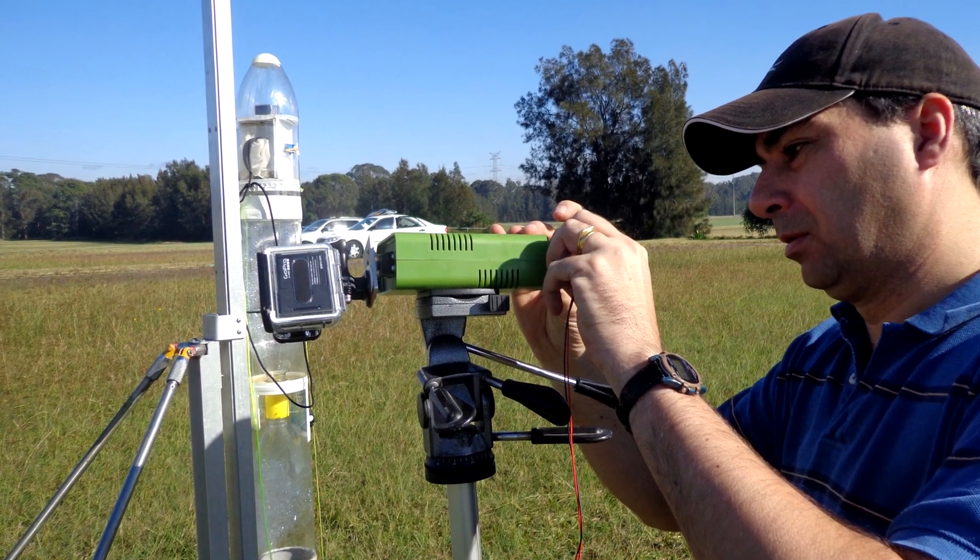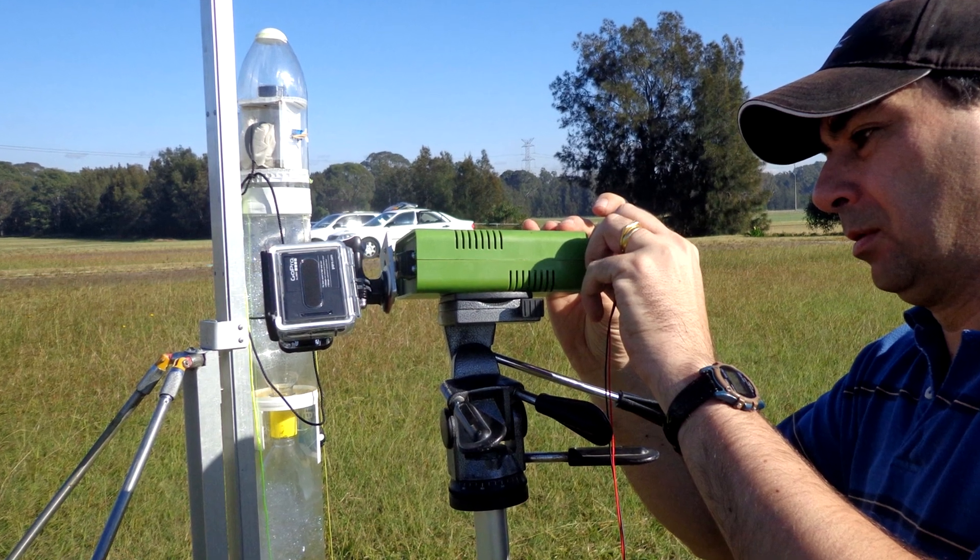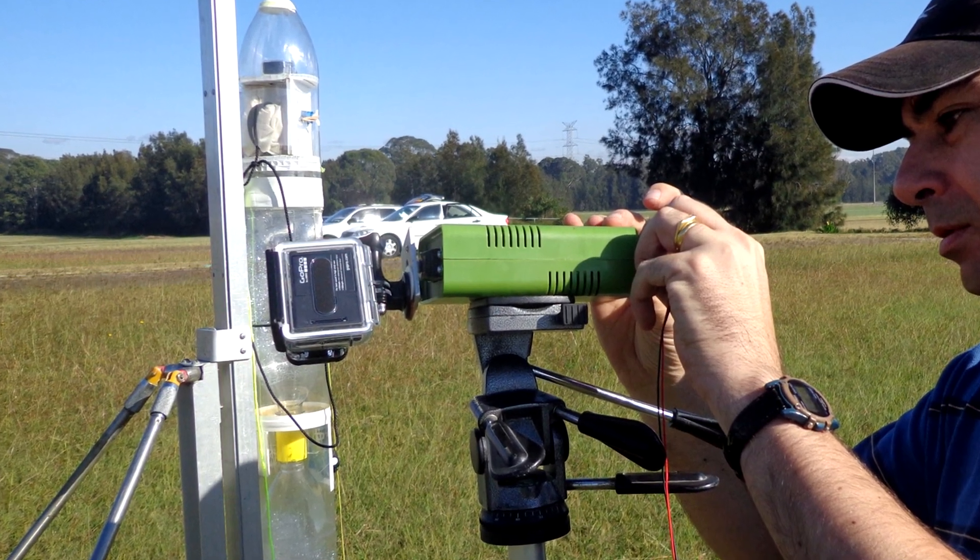Lastly, we shot some of the earlier flights with a pan cam, but this time we fitted the GoPro camera set at 240 frames per second.